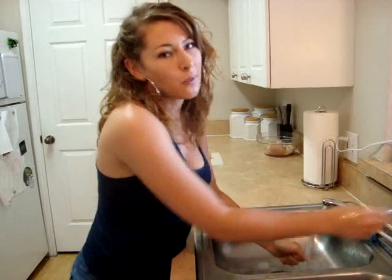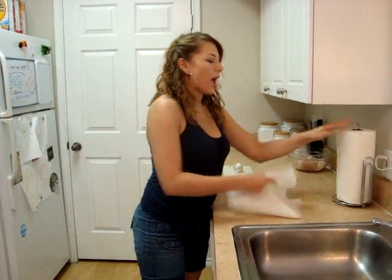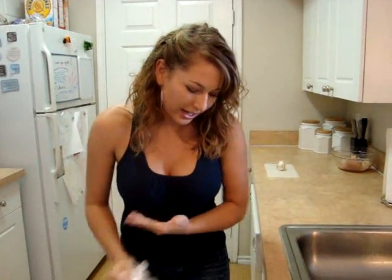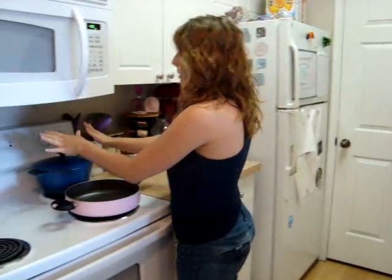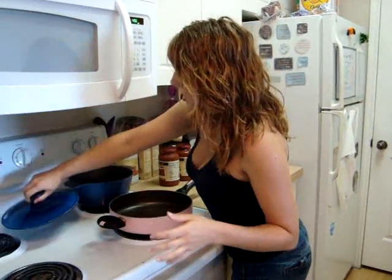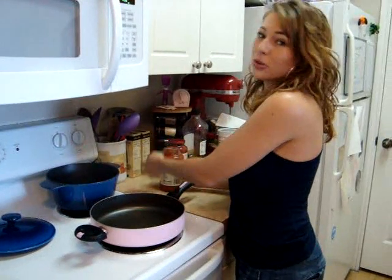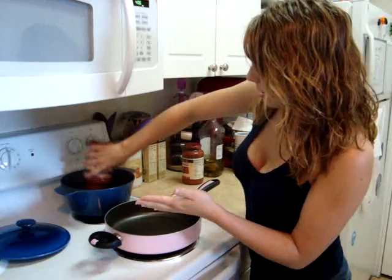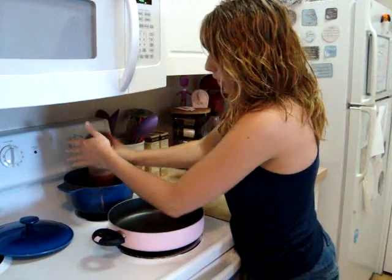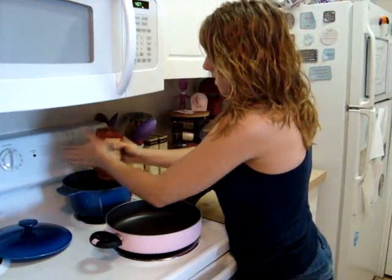So first we just want to wash our hands — that's always what we do in the kitchen. And we're going to start with our sauce. It's going to be super easy and very flavorful. So we're going to take a nice deep pot and we're going to put some traditional sauce in — as much as you think would be good for whoever you're making it for. We're just going to pour it in there, and pretty much slow cook this so that all the flavor can get everywhere.